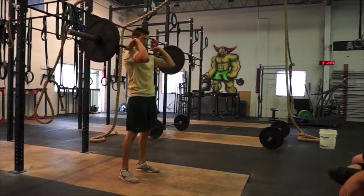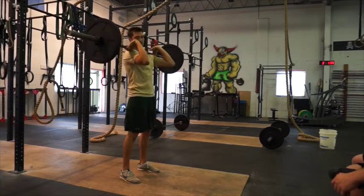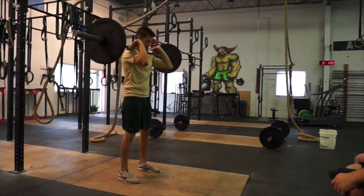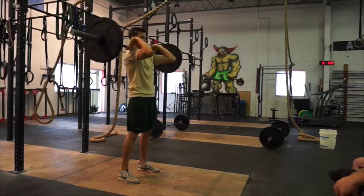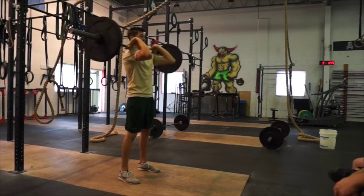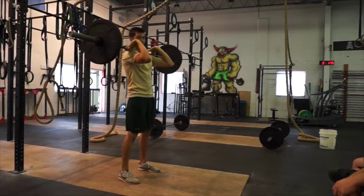Next we're going to do the front squat. Basically we just did that catch position, but for this one you're going to start with your feet a little wider — just outside your hips. You want to keep those elbows parallel to the ground and your chest nice and high. Anytime the elbows dip, the bar is going to fall forward, and it's going to hurt the wrist.